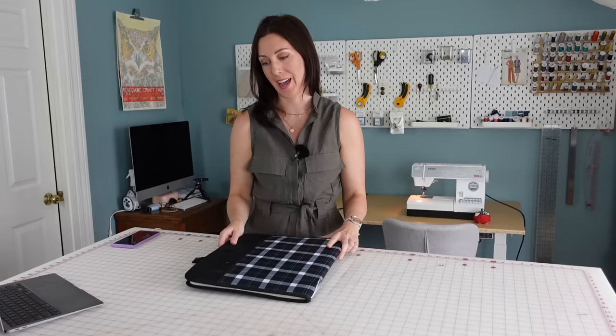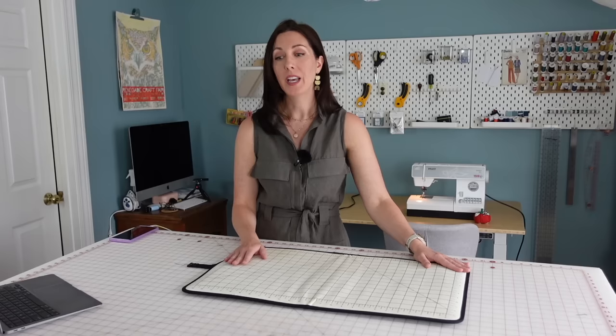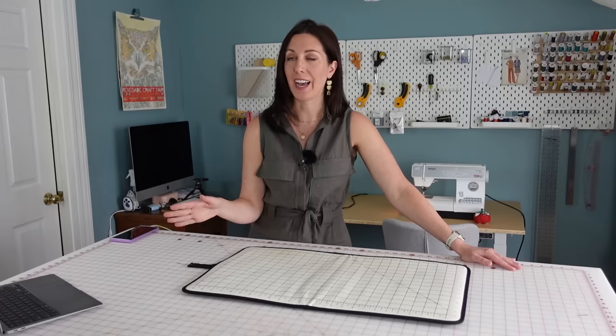The last thing on my list of five things that just make sense is my little folding ironing mat. It's so handy — I can just fold it up and move it out of the way when I need my cutting surface, and then really quickly when I need to iron something, I just bring it over, pop it open, and it's ready to go. I've received so many questions about this ironing mat wanting to know where I got it. Hobby Lobby was the only place I was able to find it when I first got it, and eventually I couldn't even find it on their website.